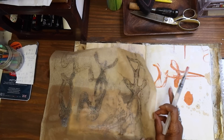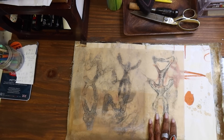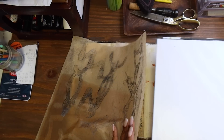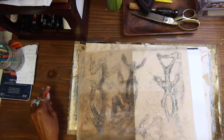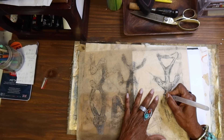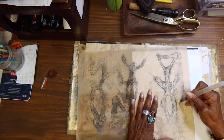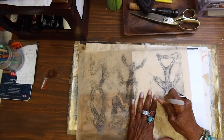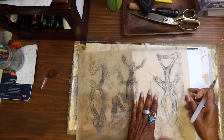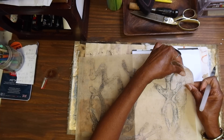I'm going to go ahead and start using the water brush here and get this taken care of. I'm going to go pretty close to it but I want to save some of this over-printing - I don't want all of that to be gone.